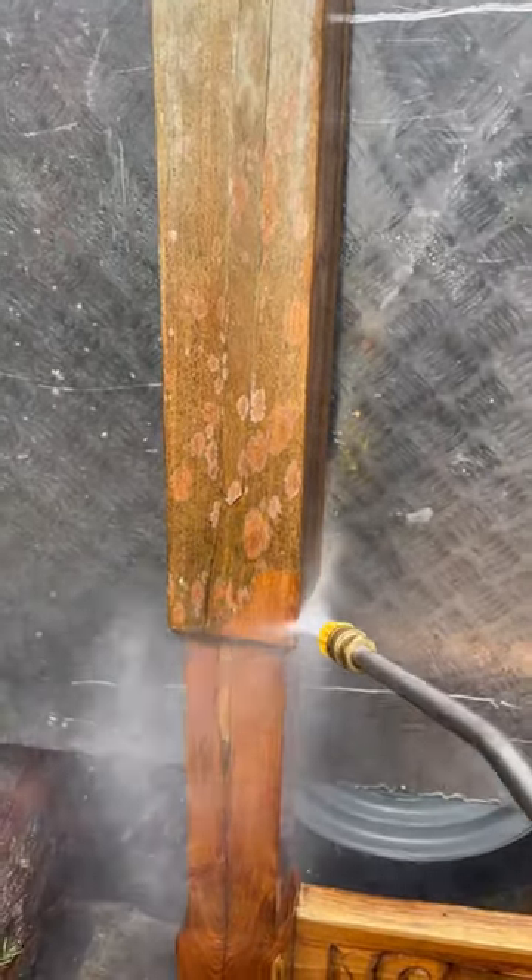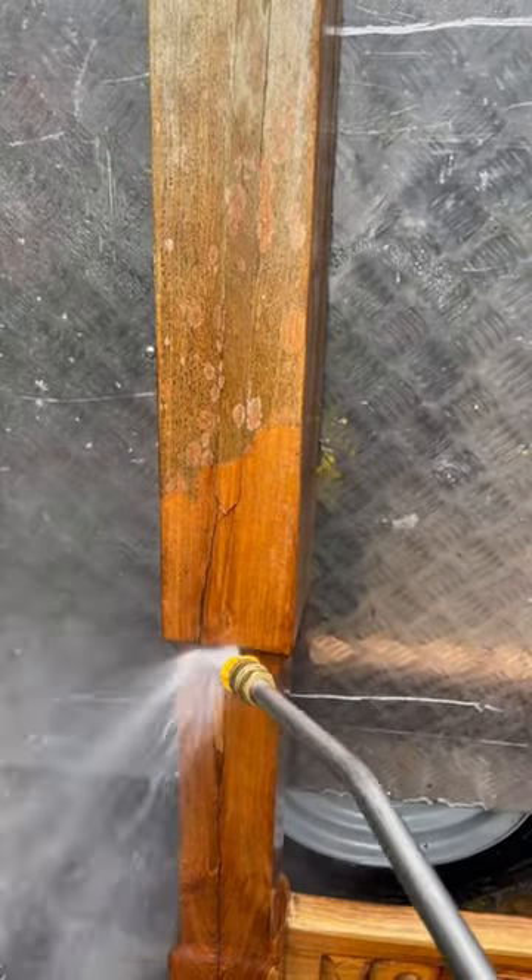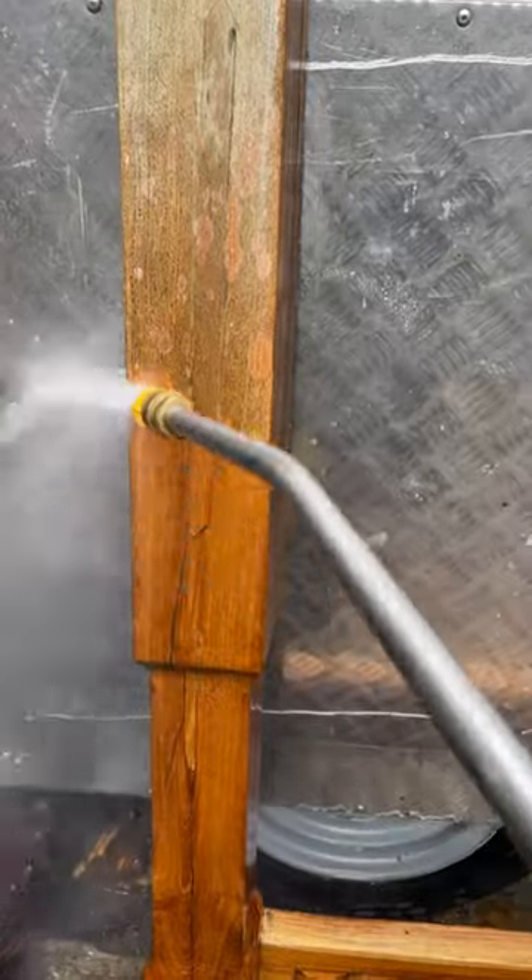Restoring a teak hand-carved four-poster bed which has been sitting out in the elements for over a year. Stage one is cleaning it, and for that I'm using my trusty pressure washer.